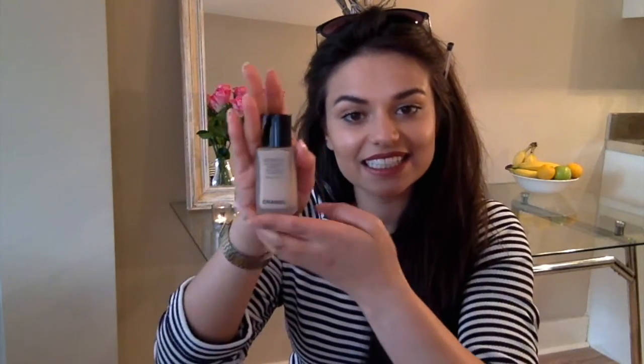This is what it looks like. As a MAC girl, I do sometimes slip into just using MAC. I can't believe I'm saying it, but I've never bought a Chanel makeup product. This is my first one!